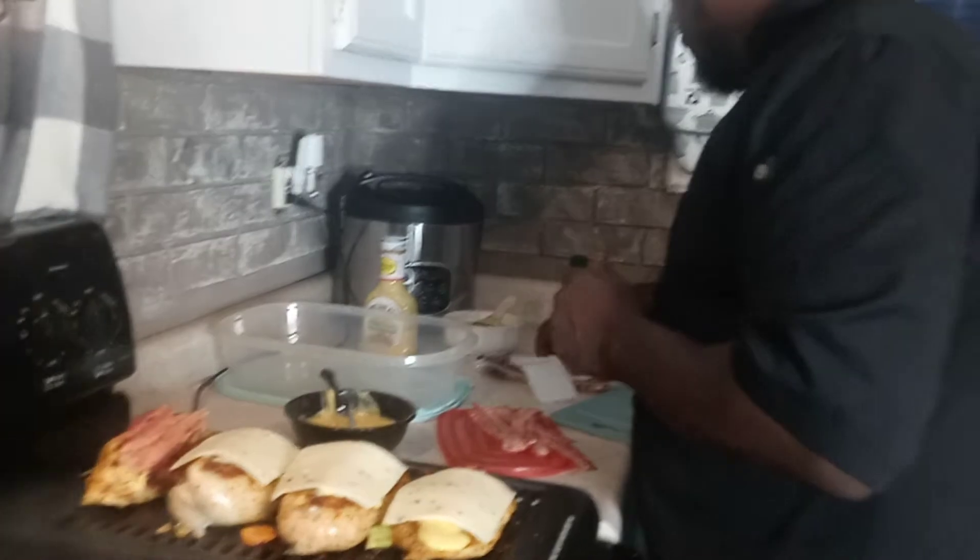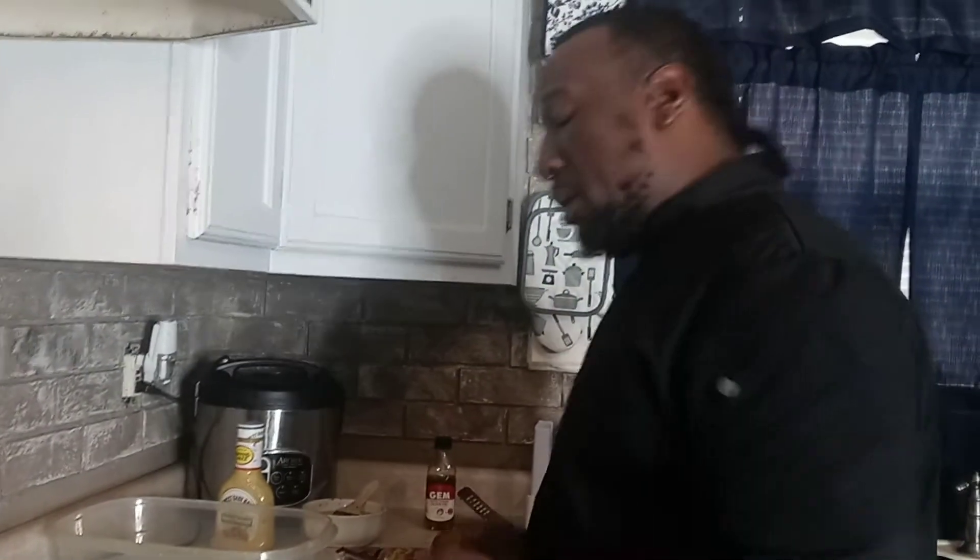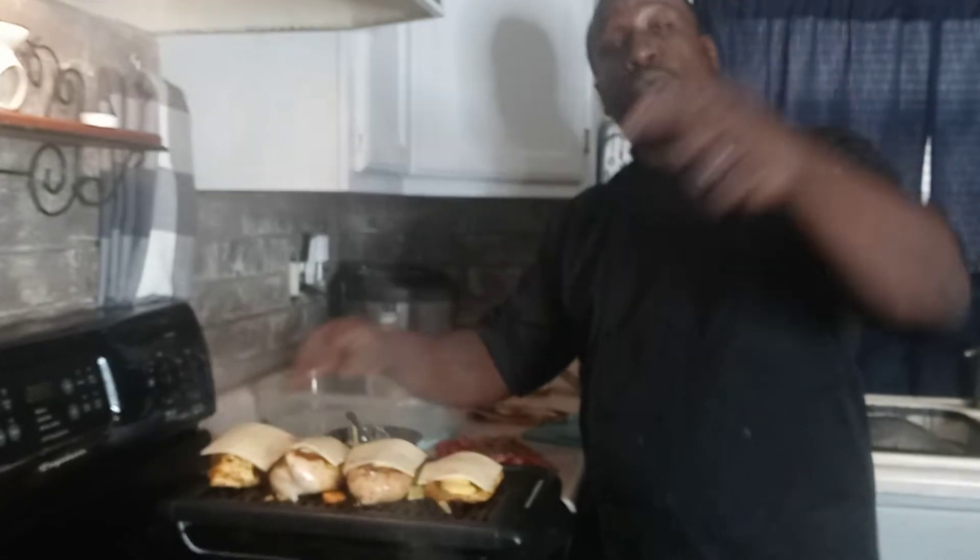If you guys like the video so far, give me a thumbs up. We're going to let them boys bake right on top of that chicken breast. Stuffed with veggies — good with some baked macaroni and cheese and some steamed green beans. It's banging. This is your boy Chef Fello. I'll be right back.